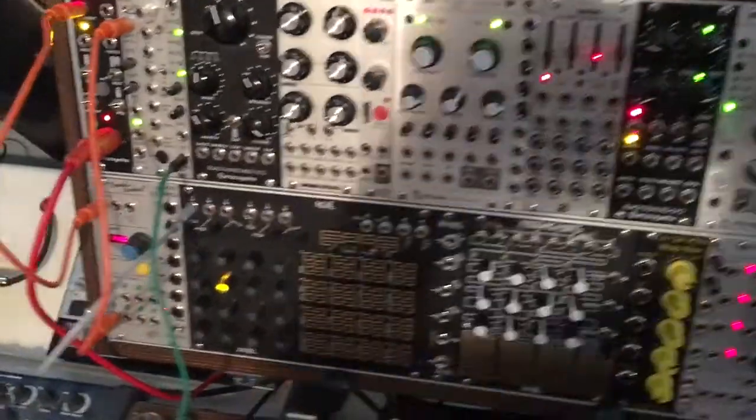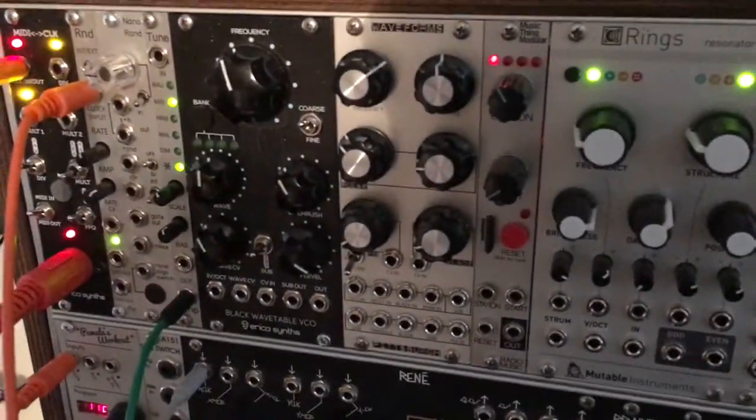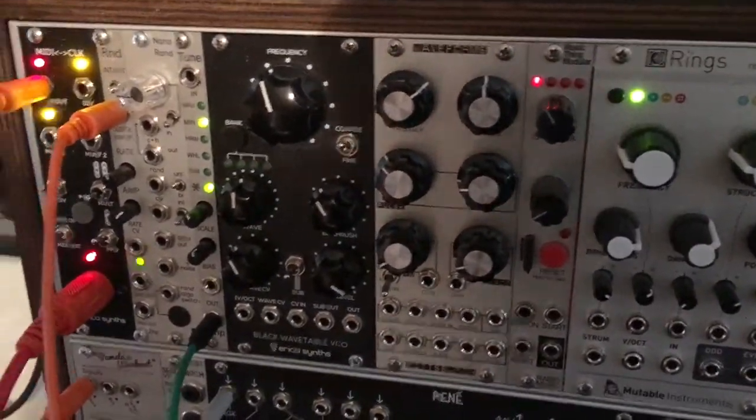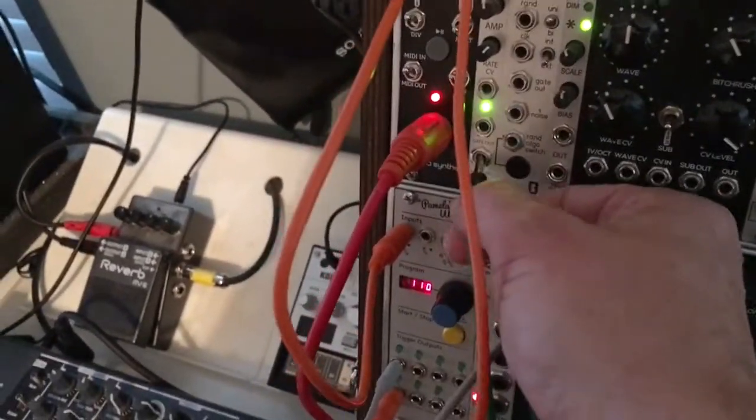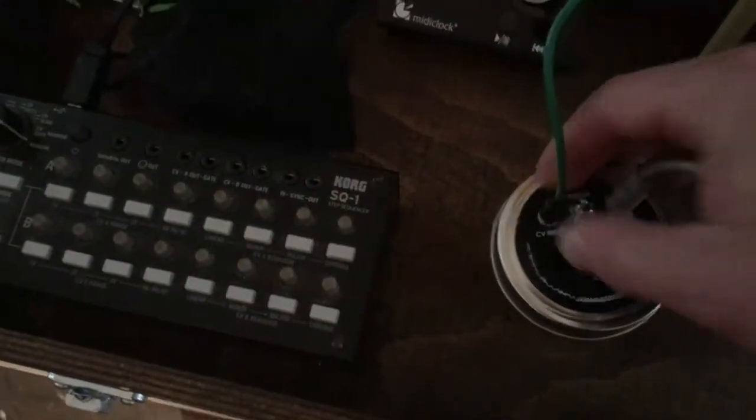If we come over to the Eurorack here, I've just sent a clock signal into the 2hp random voltage generator. Let's plug this into the right output here. We have a random generated output, and if we plug that into the CV in...